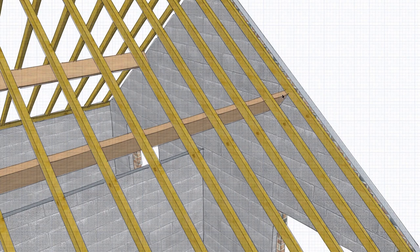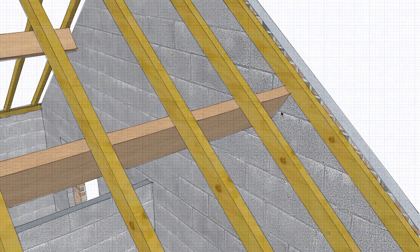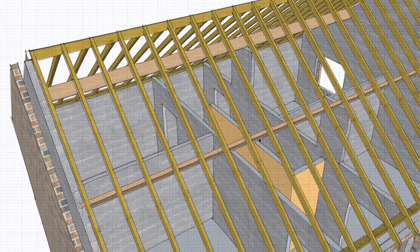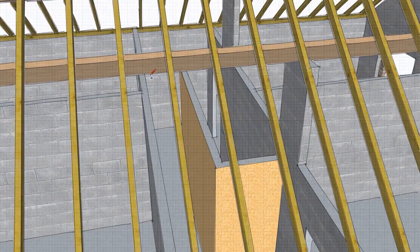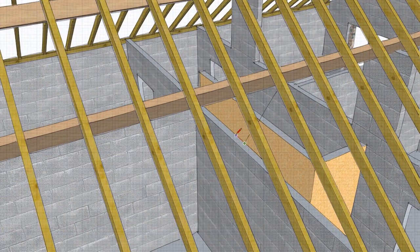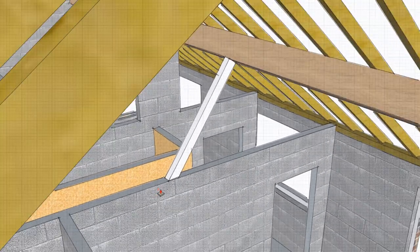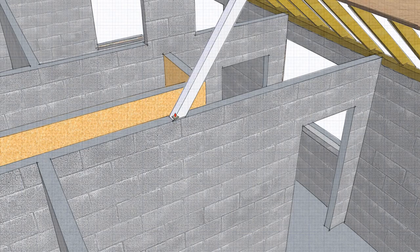The purlins and ceiling binders are bedded into the gable walls. Sometimes we also have a prop — this particular purlin span is quite long, so we might have a prop going down from the purlin to the wall below, sitting on the load-bearing wall. Then, within the ceiling space, to prevent the prop from pushing out, we would probably have another timber strut lying in to resist the lateral load.